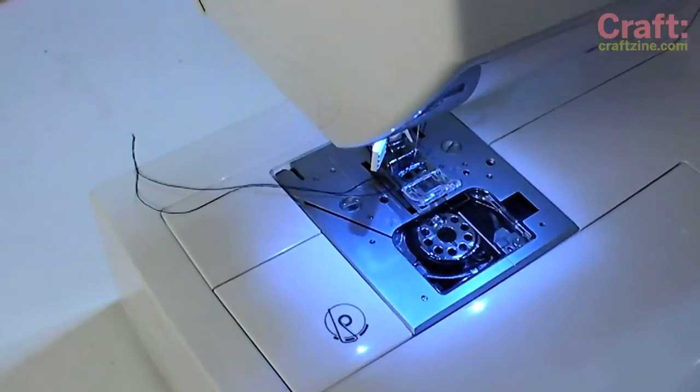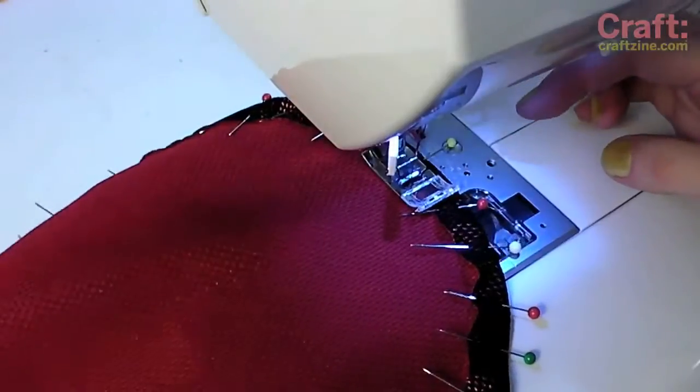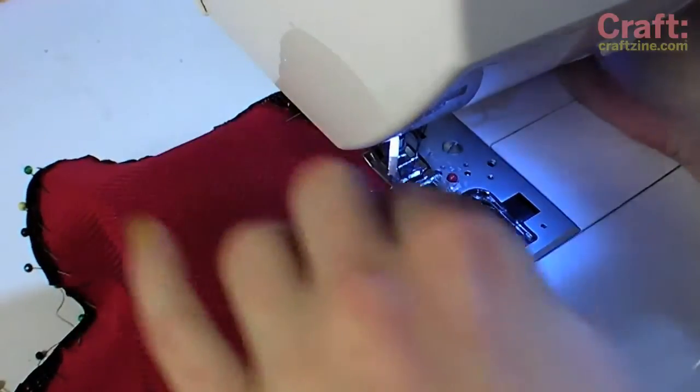Move over to the sewing machine and sew along the pinned edge, leaving a space at the center back for inserting the drawstring. This is where having lots of pins helps create a flat casing by preventing bunching.